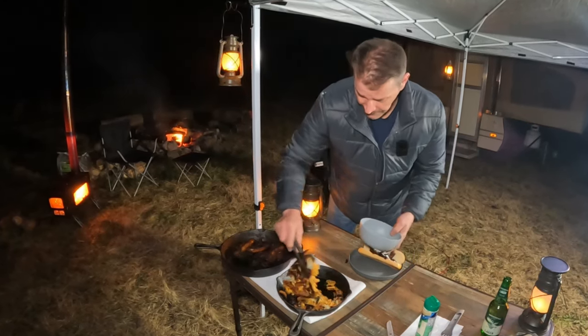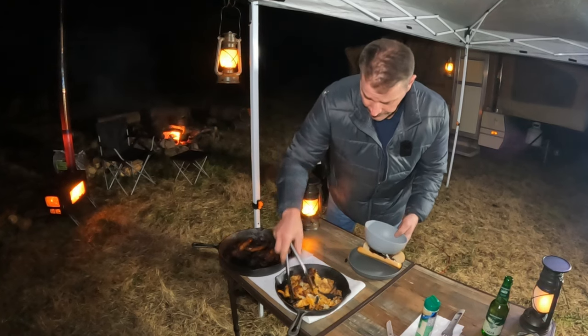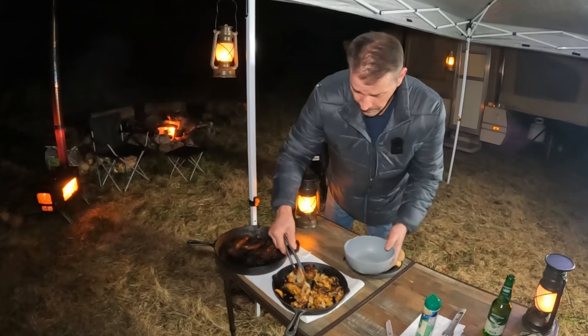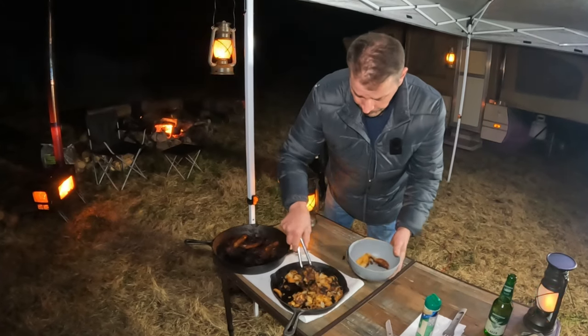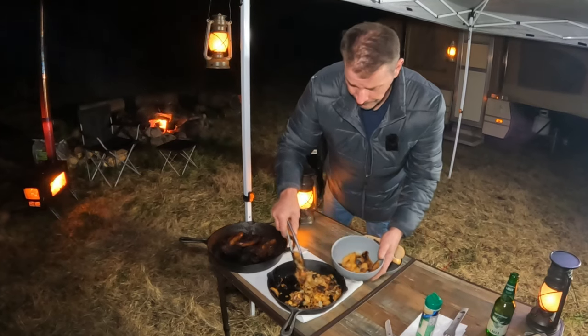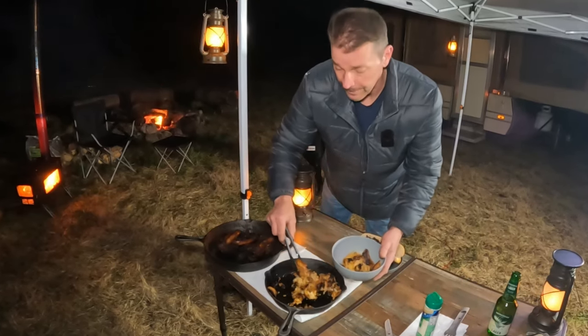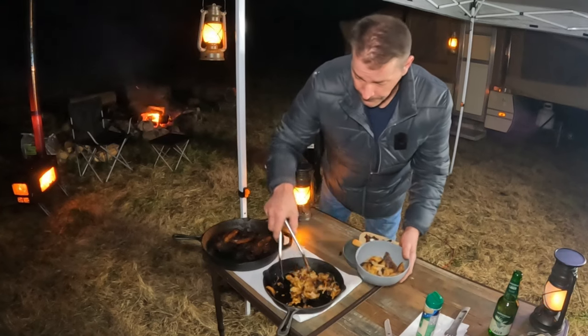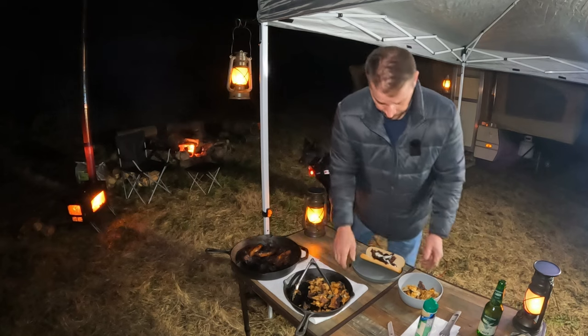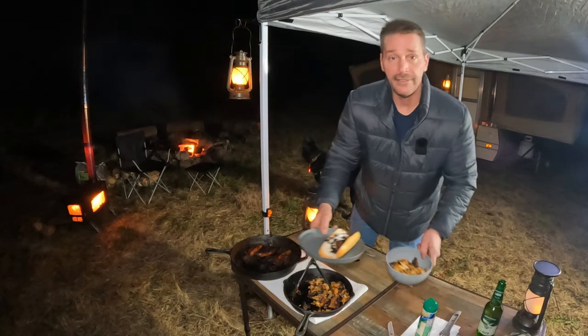These onion rings - they're just like onion battered pieces. But we'll eat it anyway because it's gonna be good. Either way I don't mind it. I'm not being picky - I'm out camping and I'm having a good time. Yeah, that's probably enough, I'm not gonna be able to eat all that. Anyway there you go - cooked on the wood stove.